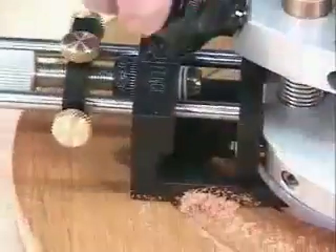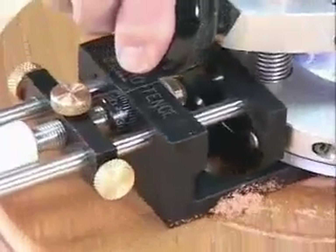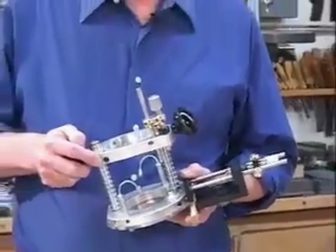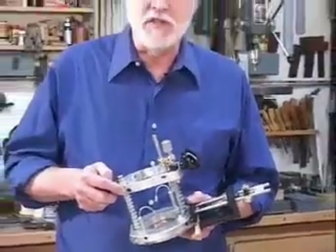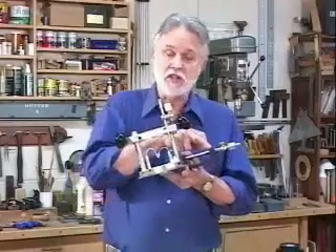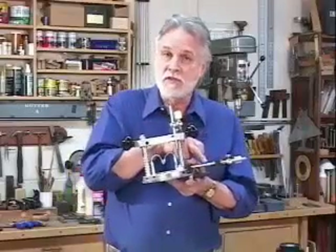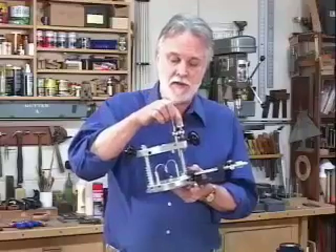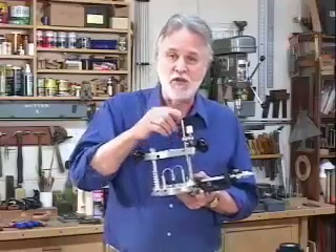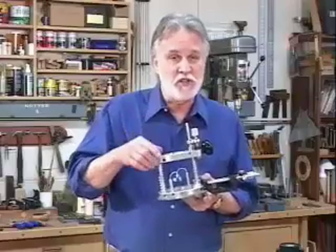The portable mill is compatible with every component of the Microfence system, and we know you'll enjoy using this plunge base. In development, we nicknamed it the portable three-axis mill because the edge guide gives us the x-axis, the micrometer in the base itself gives us the z-axis, and of course y would equal you — you'll be in control.